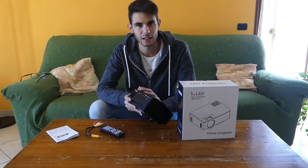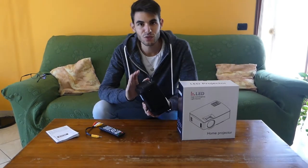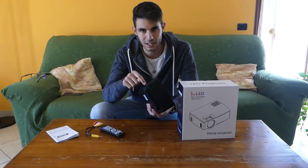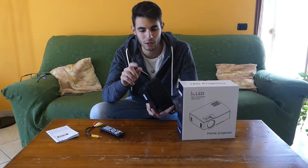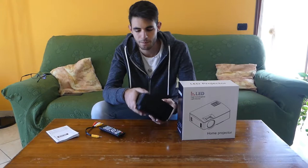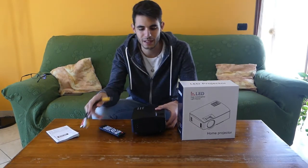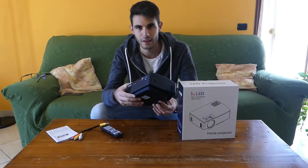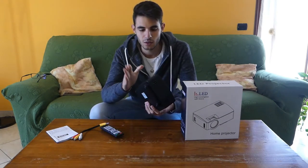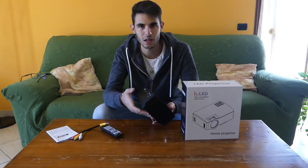This mirroring function made me choose this projector because not all projectors have it, and I found it really very comfortable and very fun — we'll see it in action later. Unfortunately, for around 99-100€ on Amazon, there is neither a VGA cable nor an HDMI cable included in the box.